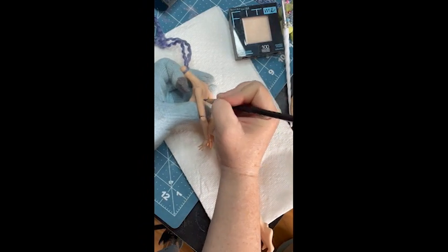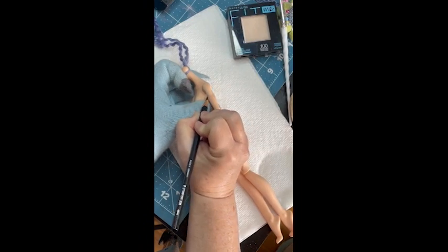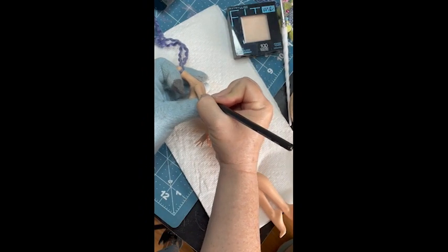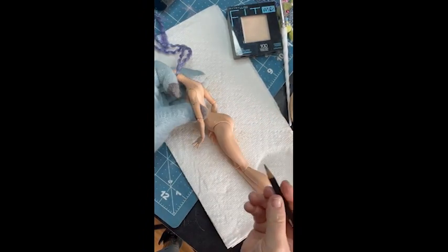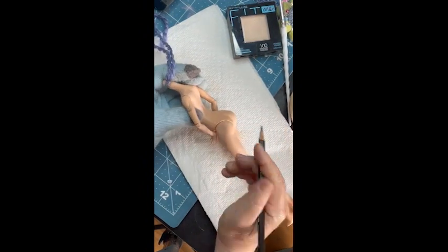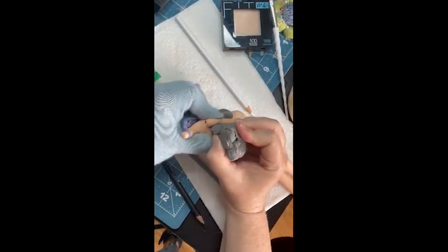Elvira does have a tattoo on one of her arms, but I couldn't remember exactly which one and all my references were a little confusing. It's a skull with bat wings, in case you're wondering. I'm using just a watercolor pencil after having coated my doll several times in Mr. Super Clear, and after applying foundation to change the skin color to a little bit paler, and another round of Super Clear after that. And we get this.